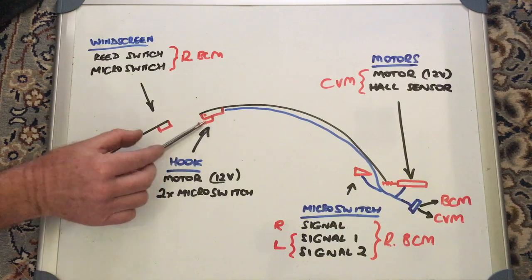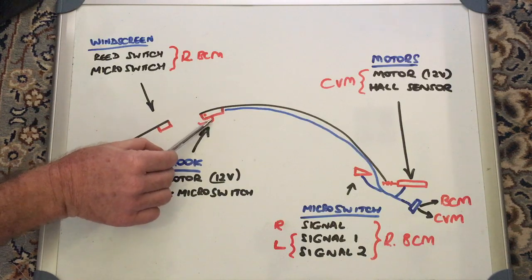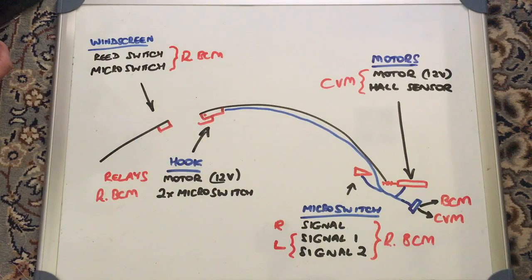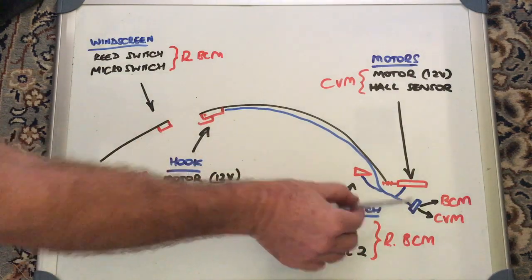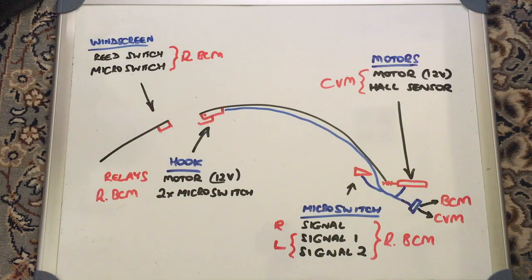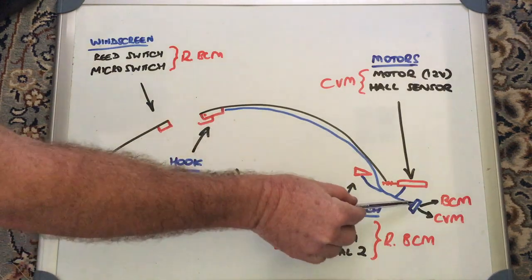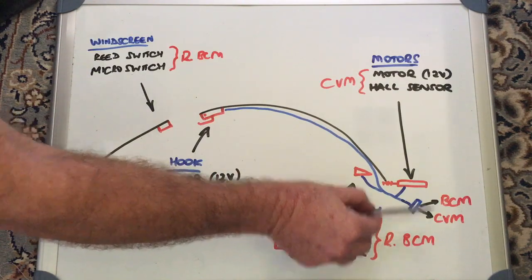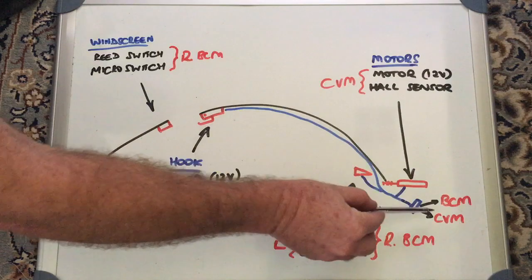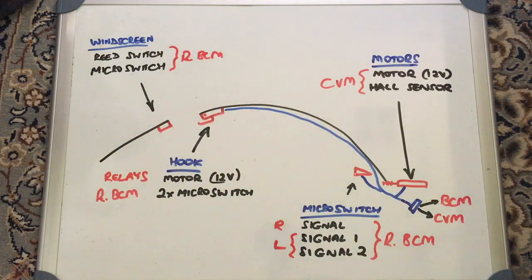You can test all of those from those rear plugs to check the indications from everything. I removed the hook to make testing easier, but you could use the hand tool from your toolkit to move it back and forth and test whether the switches are open or closed at the plug, using the pinout on the wiring diagram. Downstream from those plugs, connections go to the CVM for the motors and to the BCM for the micro switches and hook indications.